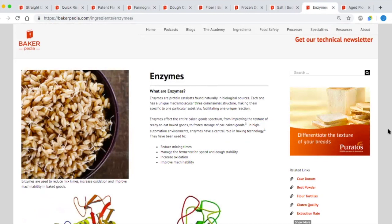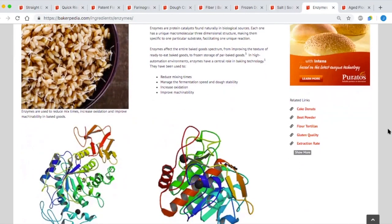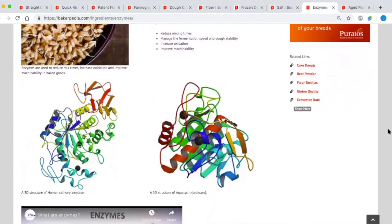Straight dough in a high-speed commercial setting also requires the most dough conditioners, especially if green flour is used. Due to the lack of flour hydration and dough maturation, these dough conditioners must help oxidize, emulsify, strengthen, and make the dough extensible enough to process. Without dough conditioners, the result would be dough that is too bucky to process, leading to dough pieces with fluctuating dough weights and inadequate pan flow. With clean label initiatives of replacing emulsifiers and oxidizers with enzymes, glucose oxidase, xylanase, and lipases are used. Straight dough would therefore require more enzymes to process with a clean label.